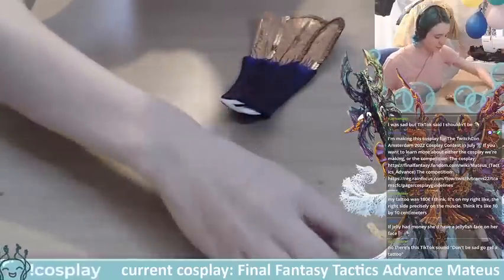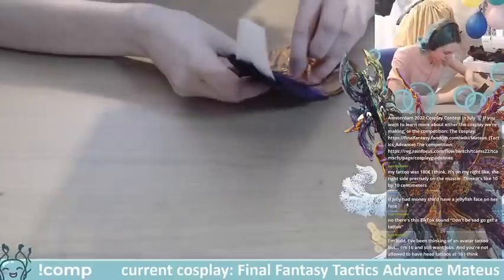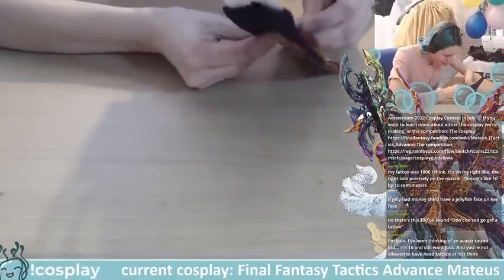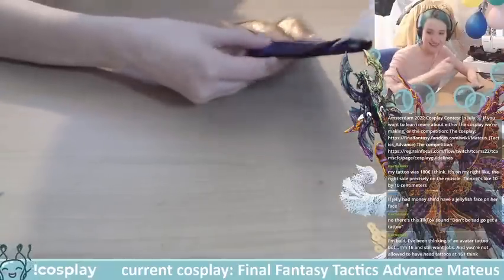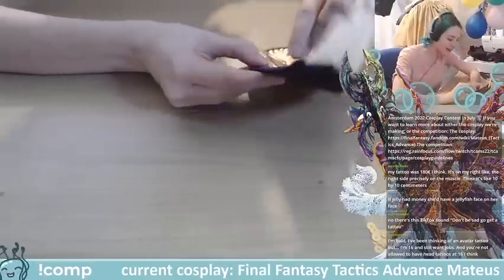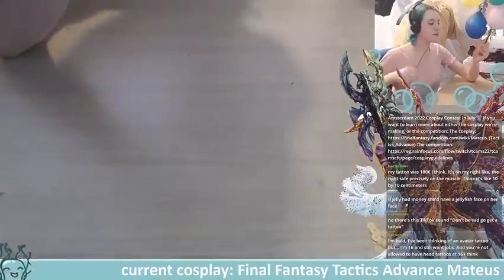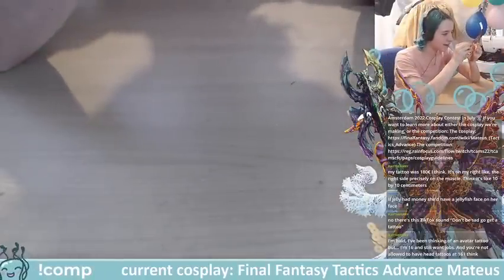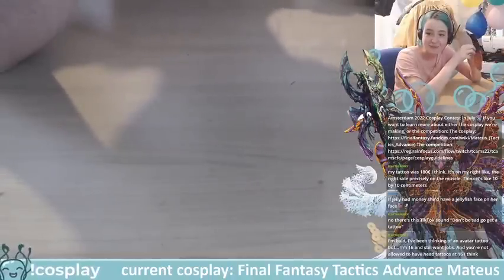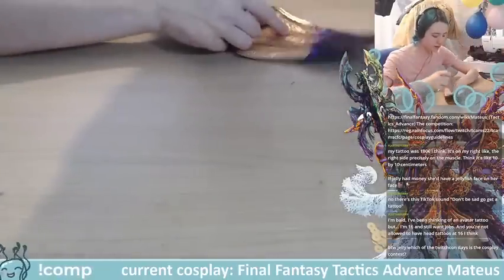I'll get one more in this line and then start going towards the edge. Oh, there's apparently a TikTok sound: 'Don't be sad, go get a tattoo.' I'm a grandma — I technically own TikTok just to hold my name but I don't actually use it. I have no idea what's going on over there.